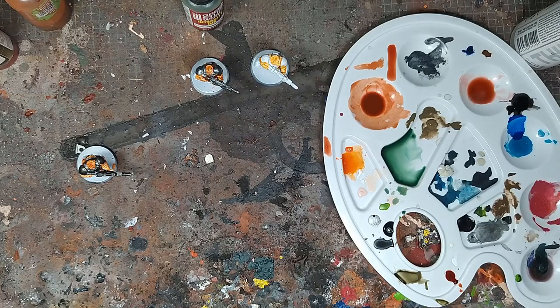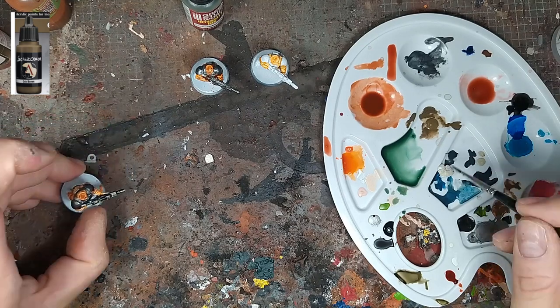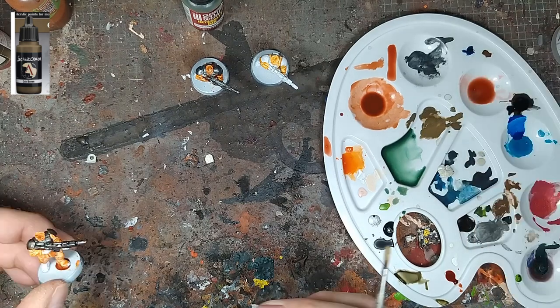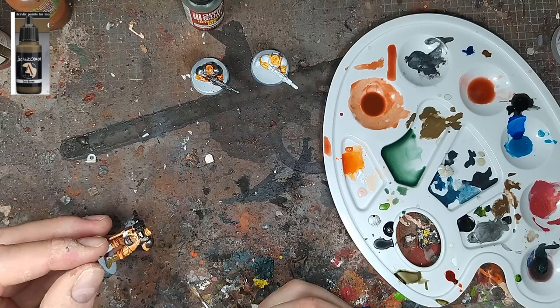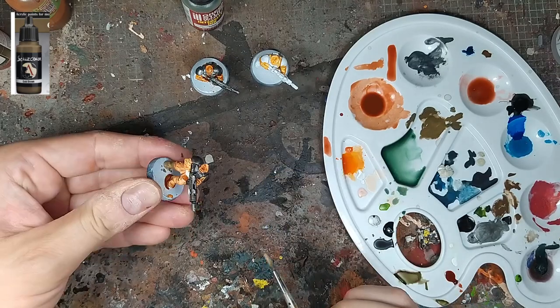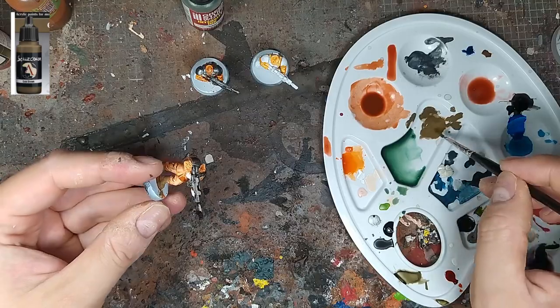Je vais taquer les cuirs avec le Gobi Brown de chez Scale 75. Peinture très épaisse encore une fois, donc il faut toujours un petit peu la diluer — c'est vrai pour toutes les peintures, mais vraiment pour les Scale c'est absolument nécessaire. On a un truc un peu plus fluide et beaucoup plus sympa à étaler. Sans trop dépasser, il s'agit de tartiner les parties qui seront couleur cuir, ni plus ni moins. C'est la partie que j'aime pas trop faire : quand on en a 40 à faire, 40 paires de pompes, c'est long.